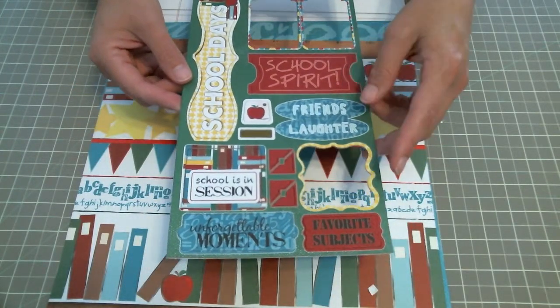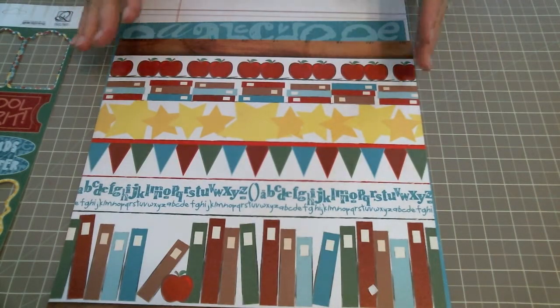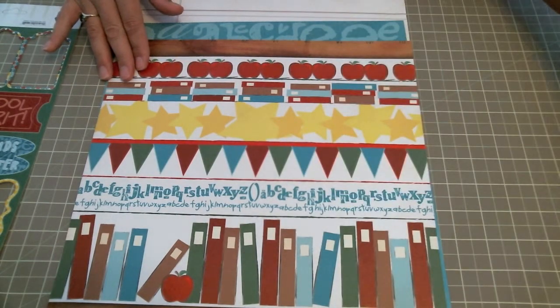They have some great themed school spirit and favorite subjects, and then we have some pattern paper. These are the pattern papers that I used in my layout today.